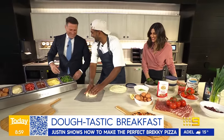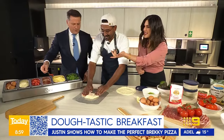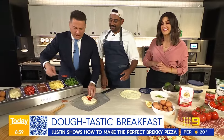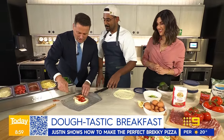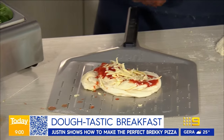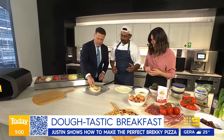Then you put some sauce on there, add your toppings, and throw it in this amazing pizza oven. That's the Kyle special, everybody — it's not gonna make the highlights. Now you put the cheese on first, then the salamis and olives — the cheese helps hold all the toppings.